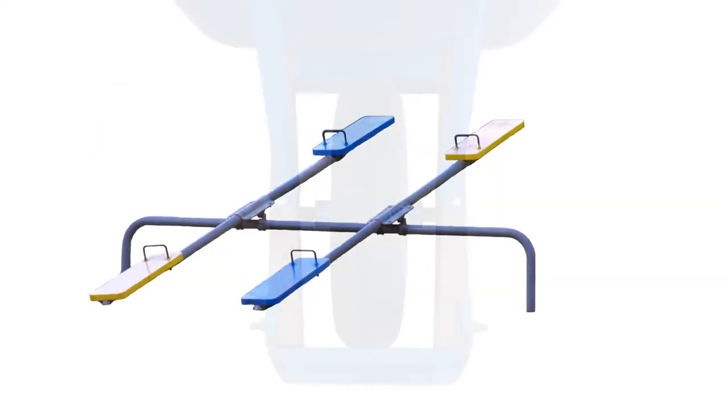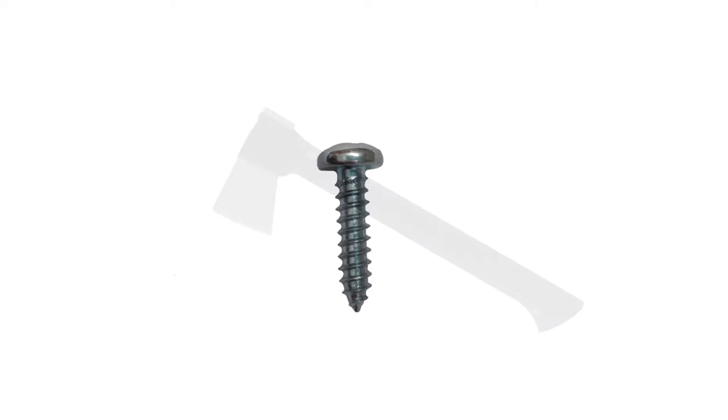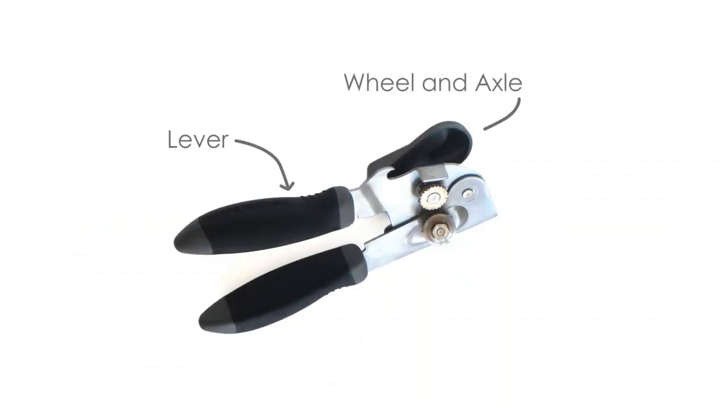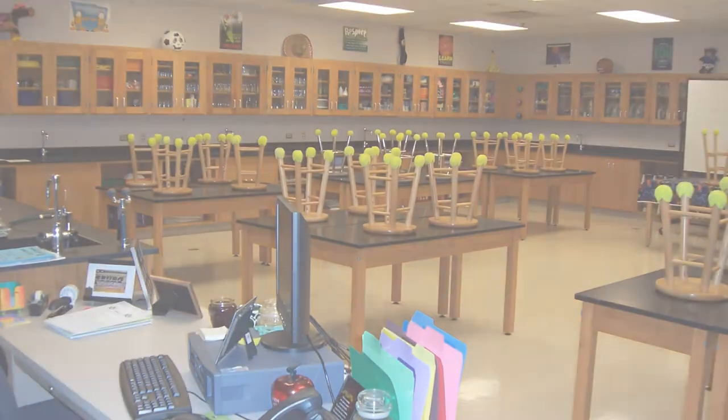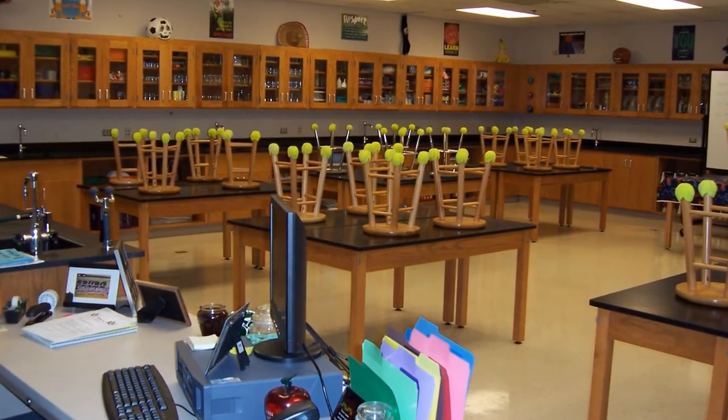As you can see, each simple machine uses force to make work easier in its own unique way. Many machines even use more than one simple machine together to complete a task. Now that you know the different types of simple machines, see if you can spot them around you.